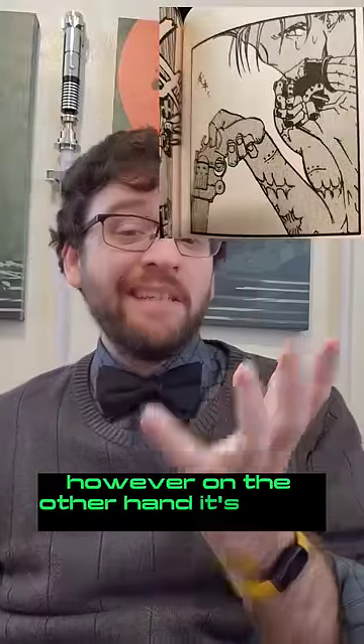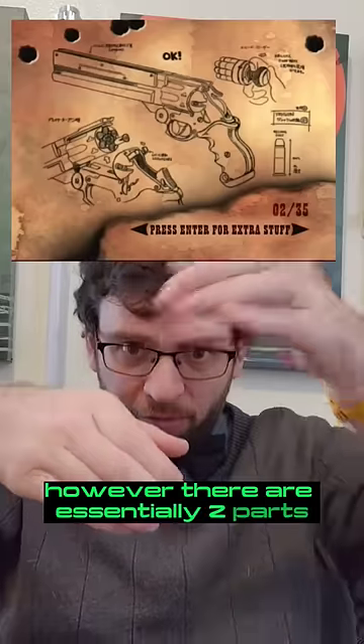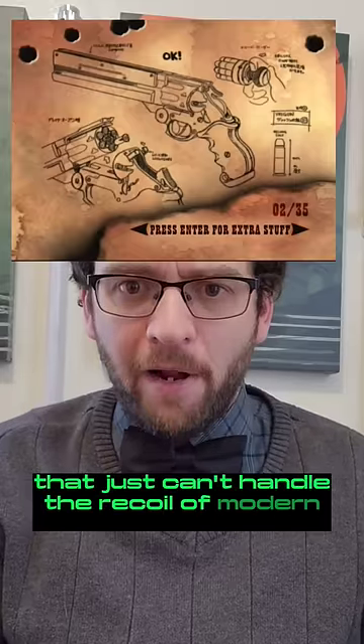However, on the other hand, it's a top-break revolver, and that has some significant downsides. First off, I love top-break revolvers — however, they're essentially two parts that are held together by a little pin, and unfortunately that just can't handle the recoil of modern rounds.